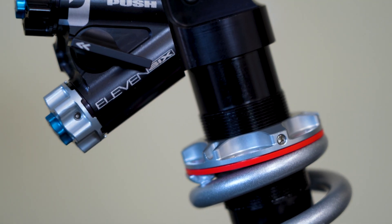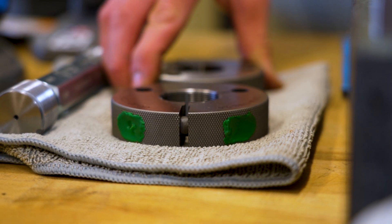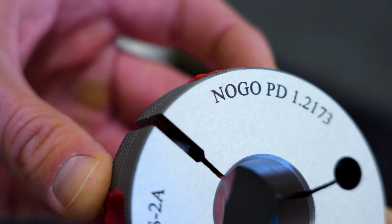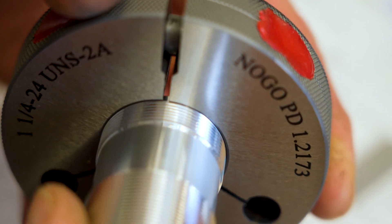So this one we're going to check the OD threads. This is where our adjustable spring retainer threads on and adjusts the preload on your coil. For these threads we like to use OD ring gauges. It's a no-go and a go setup — pretty simple. If the no-go goes, it's a bad thread. And if the go goes, it's a good thread.